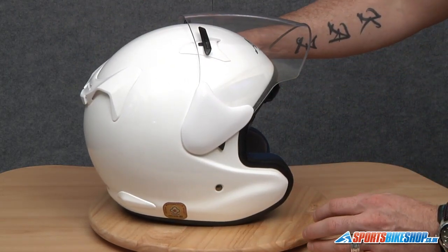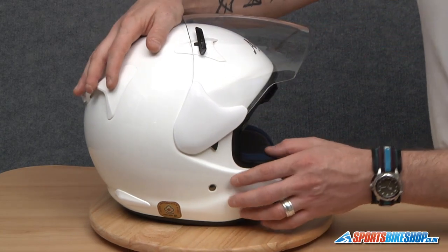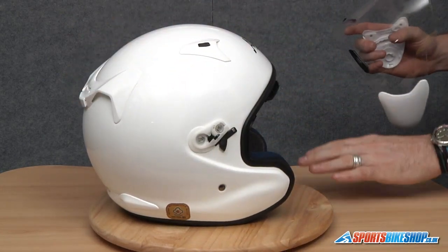Because we've released one side already, this side should come off a little bit easier because there's a bit of flex in the visor. So we're going to click that first, let go of it, take hold, and there we go — that's the visor removed.